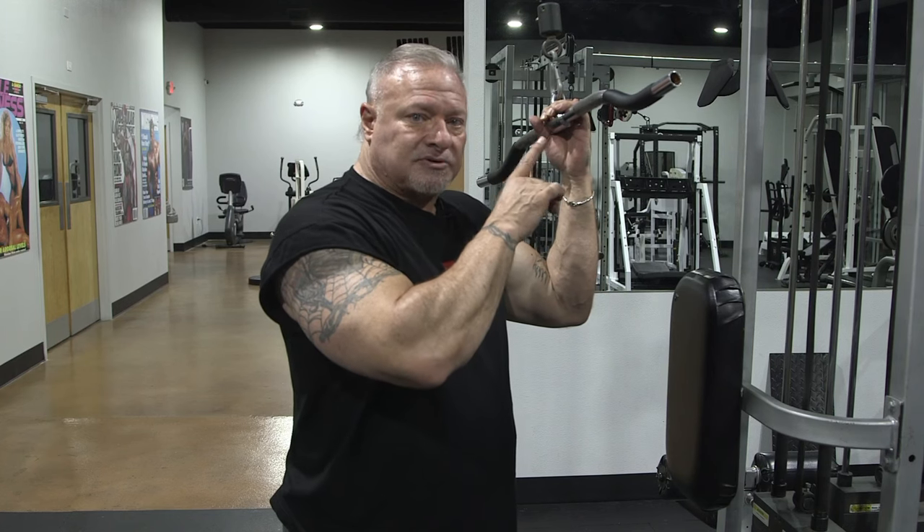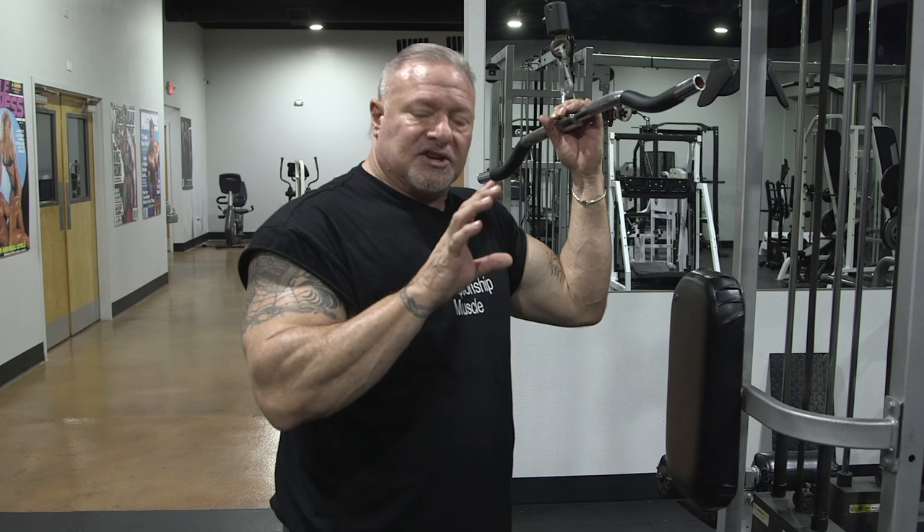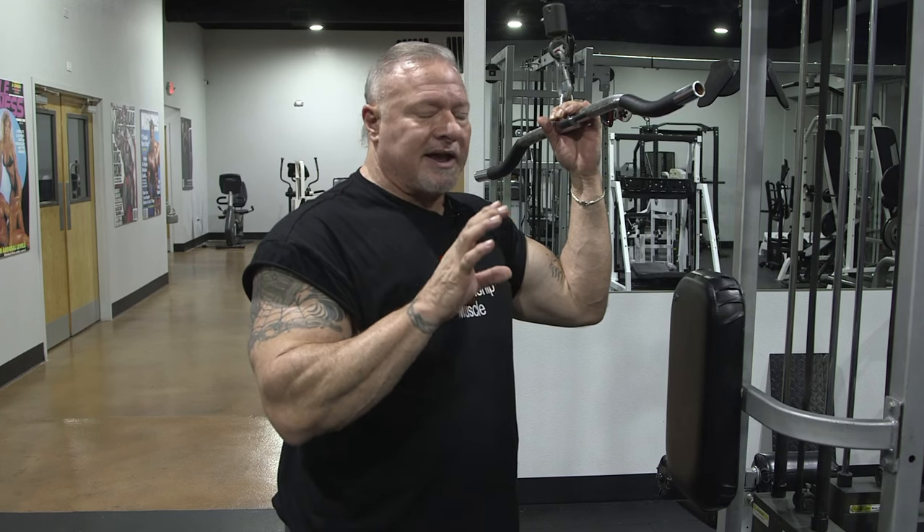Overhead tricep push-outs with the rope and the tricep pushdown done the correct way is going to give your tricep a hell of a pump and a hell of a burn. When you go into that high rep range and do these in drop sets, it's incredible. I'm going to show you one more tricep exercise — it's a single arm cable push down. So follow me over here.